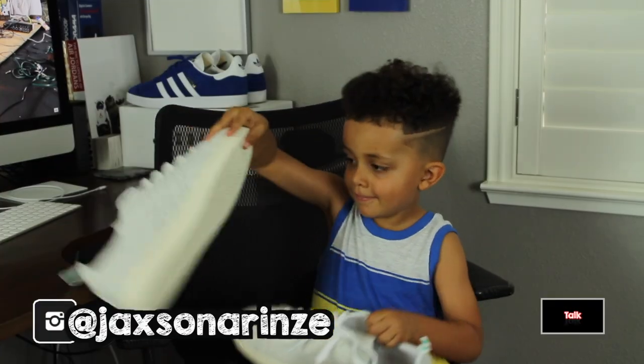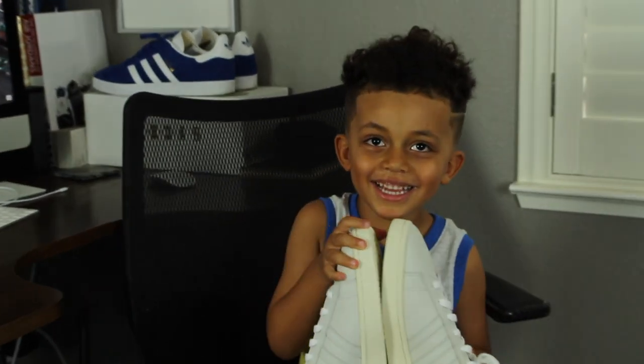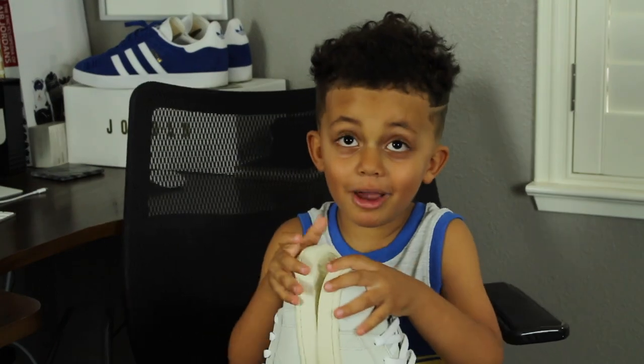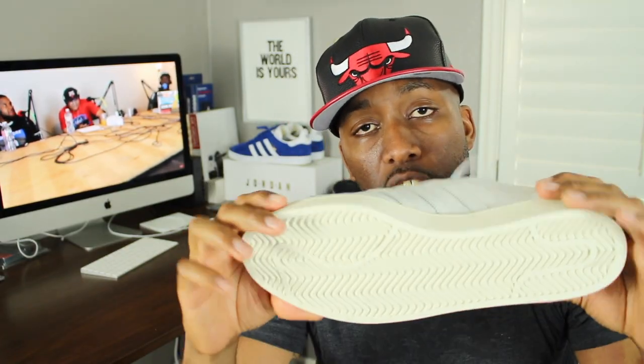What animals do these sneakers remind you of? Polar bears. Why? Because polar bears are white. And also have a cream sole at the bottom and also the outsole as well.